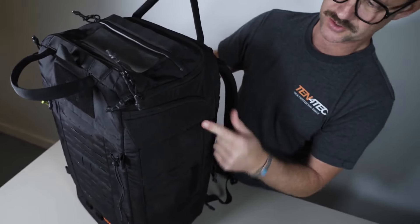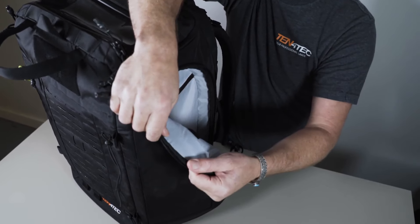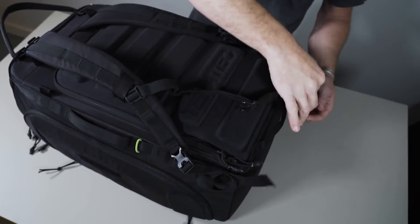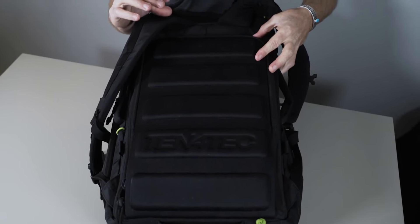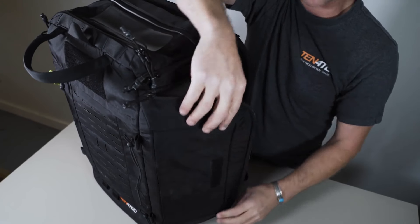This fabric is a Cordura 6-6 nylon — it'll never fade. There's foam in the walls and another layer of nylon. The webbing goes all the way around the pack in a continuous loop, with three millimeters of high density polyethylene and then fabric. This pack will last a long time.